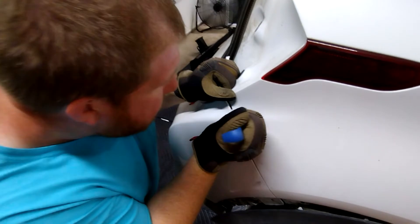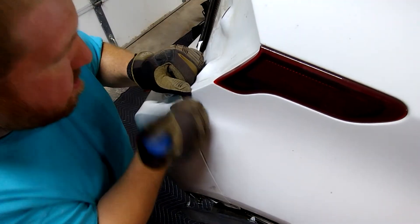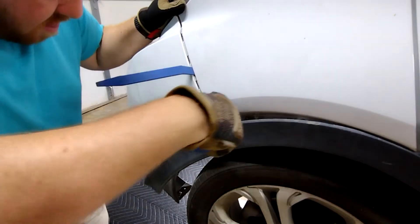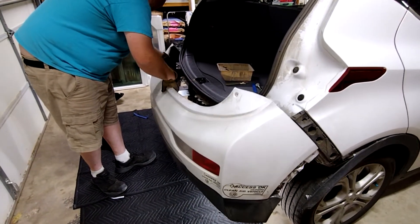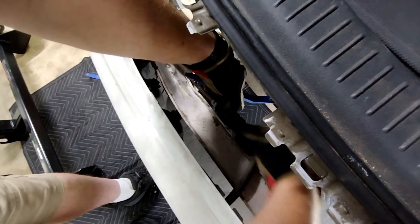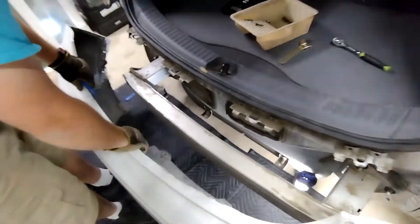Once you've removed the fasteners from both sides, gently pry up the clips holding the bumper to the body and lower the bumper. Before removing it completely, unhook this wiring connector and set the bumper aside.